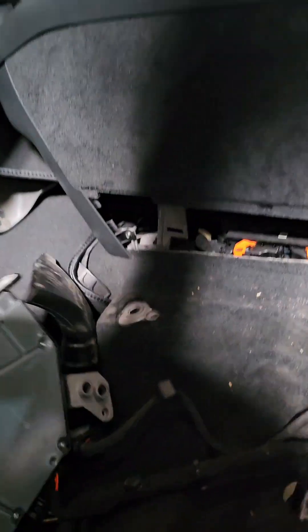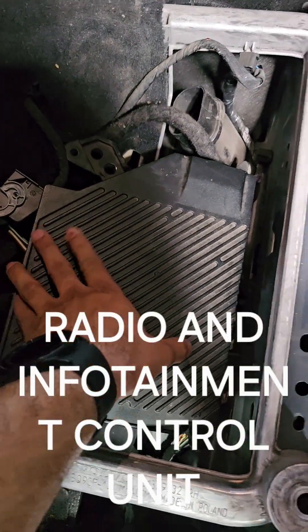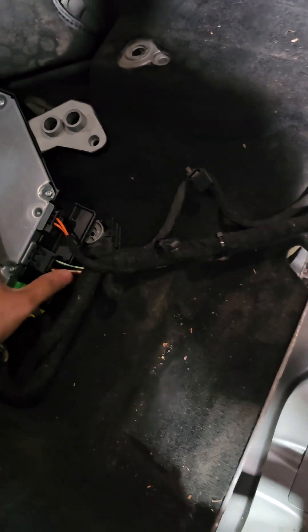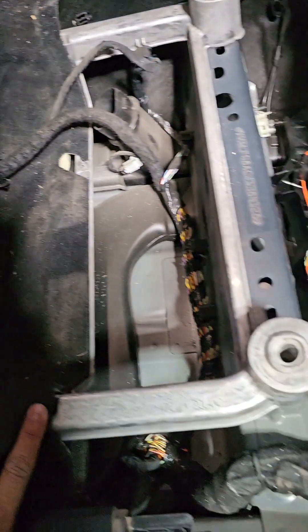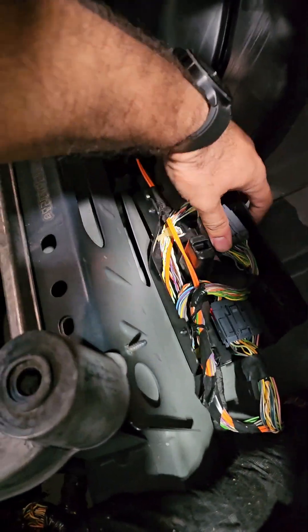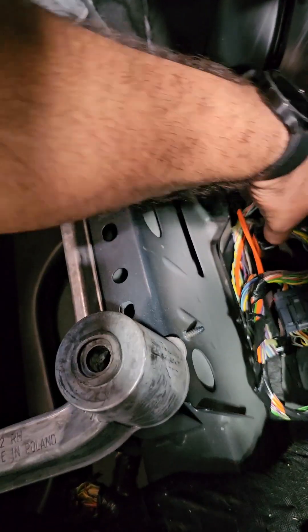This is the Bowers and Wilkins audio controller unit. This is the central audio controller unit and from here all the major cables and wiring for the infotainment are flowing. These are certain connectors which are below the driver and co-passenger seats.